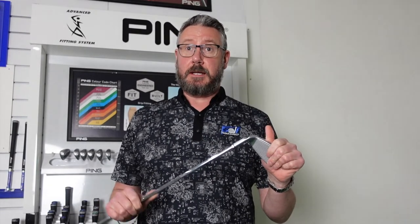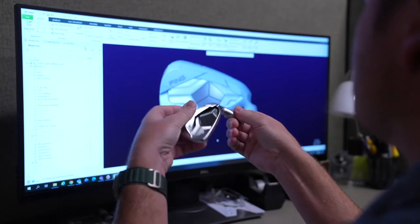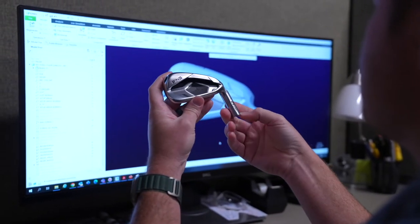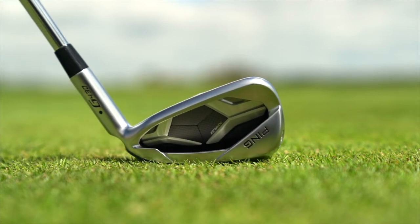I have had a hit with these. My lofts in my seven iron aren't exactly the same — this does get the ball launching a little bit higher than my own. I've got the MP225, and it has a little bit higher flight as well. So although they've cranked the lofts down a little bit, we're still getting the launch, still getting decent spin numbers and still getting that stopping power that you'd expect in this sort of forgiving iron.